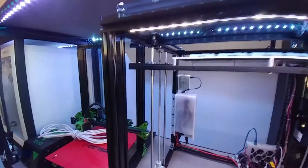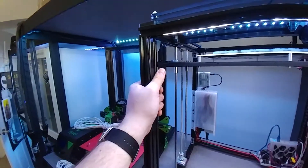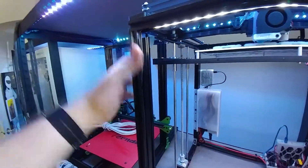This is just a quick video. Those of you with the Tronxy X5S may have noticed that if you grab these bars, you can actually skew the frame of the printer, even if you have the screws all tightened.